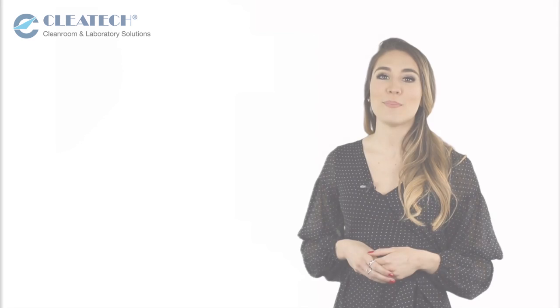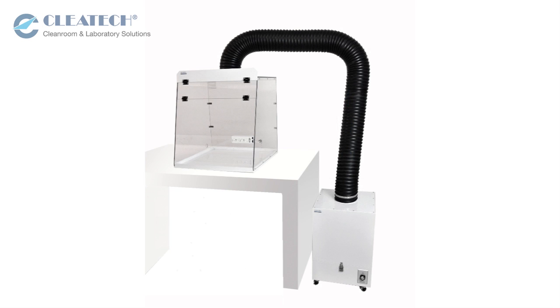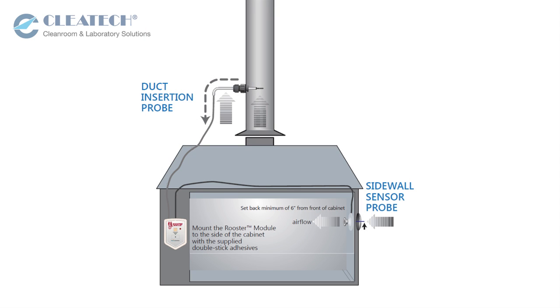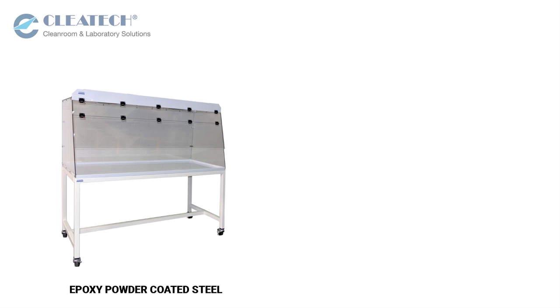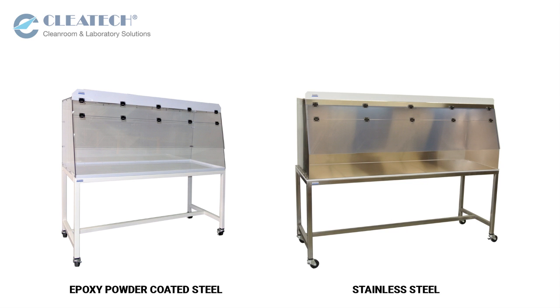Accessories include built-in and remote blower systems, duct ports from 4 inches to 12 inches in diameter, continuous airflow display and airflow alarm monitor designed to provide the safety and compliance you need for fume hoods, and supporting stands with leveling mounts or casters available in epoxy powder coated steel and stainless steel in a variety of heights.